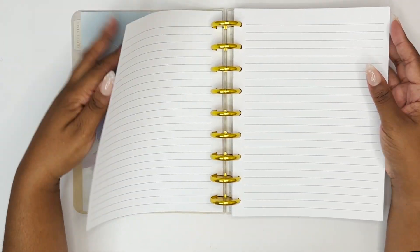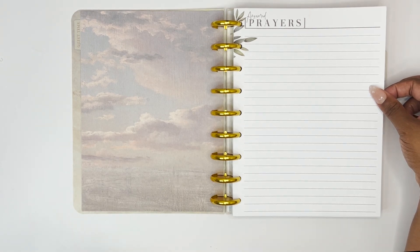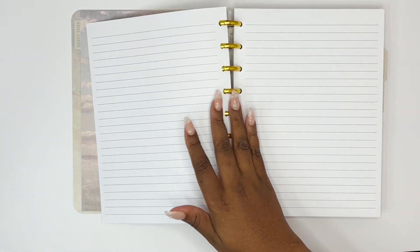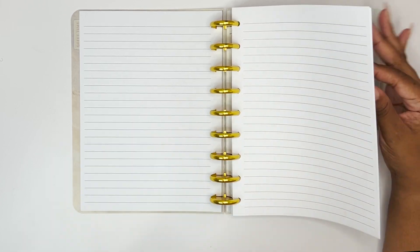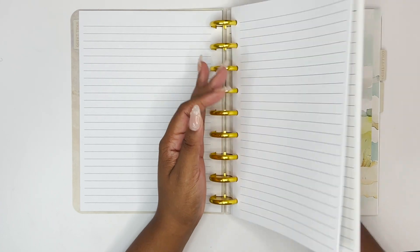This is actually what I ordered — this is an option you have for all your pages. There was a design that went all the way down, or you could have blank pages. I decided to go for blank pages because blank pages can be used for anything. I can use them anywhere in any planner of this size. And there are so many pages — that is a lot of pages.